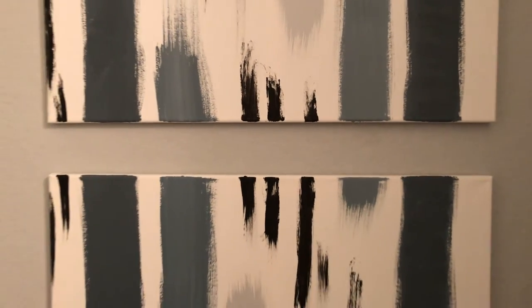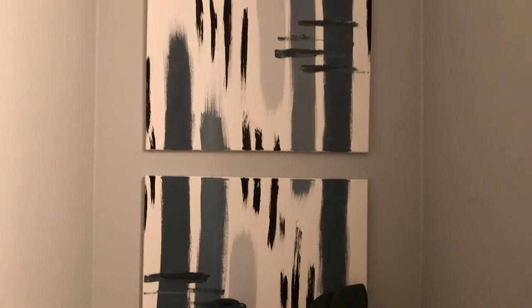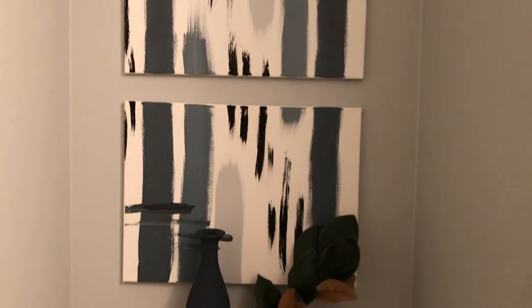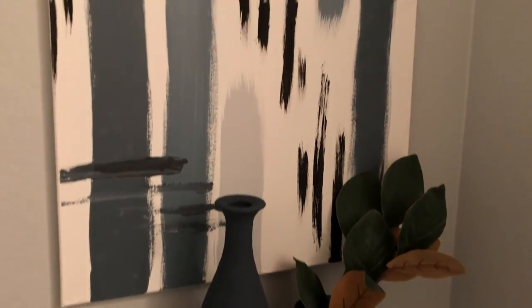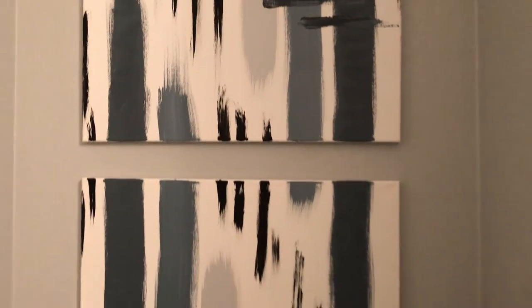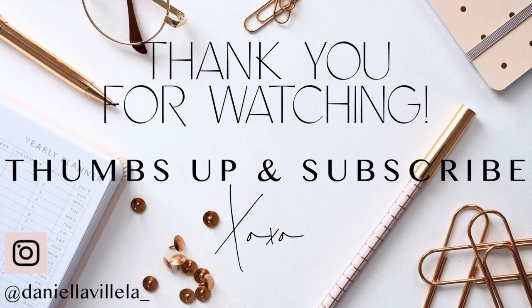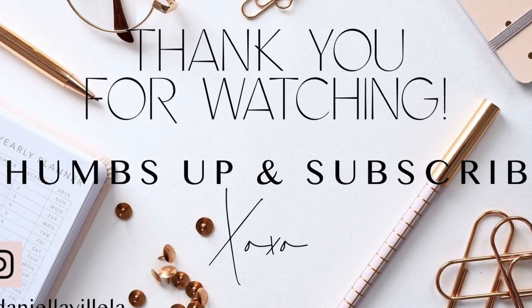Here is the finished painting — I think it came out okay. I was kind of nervous I wasn't going to like it but it turned out much better than I anticipated. I found a perfect little area to put this in, and you can put it in any area of your home. I hope you guys like the finished look — give this video a thumbs up if you did, and I'll see you in my next video. Thanks for watching, bye!